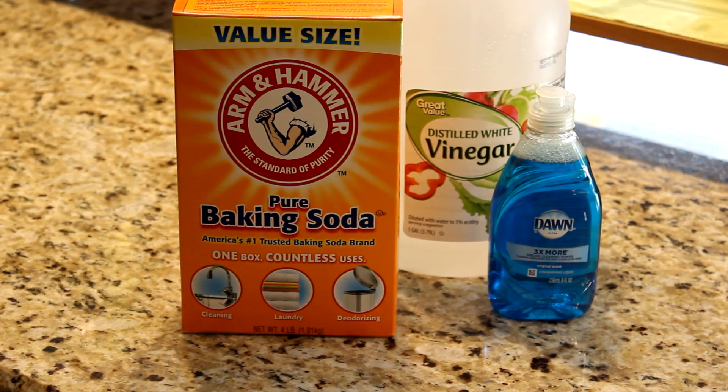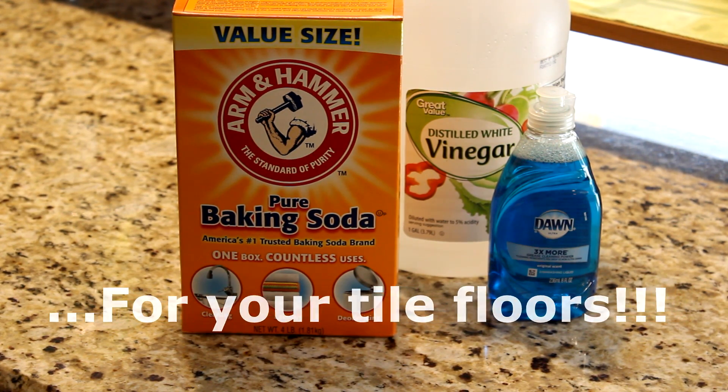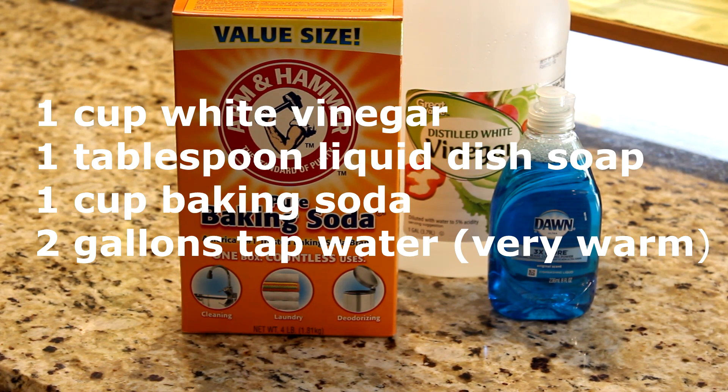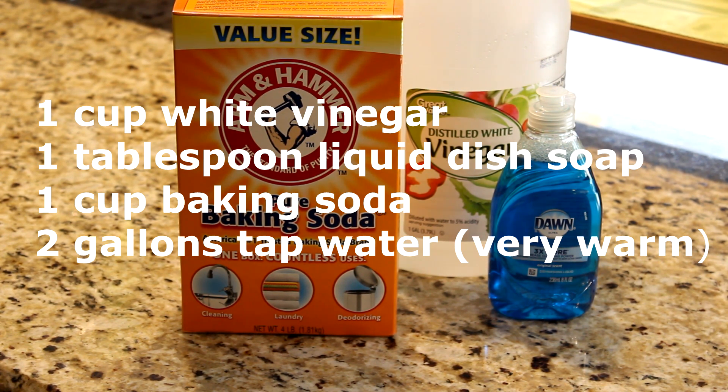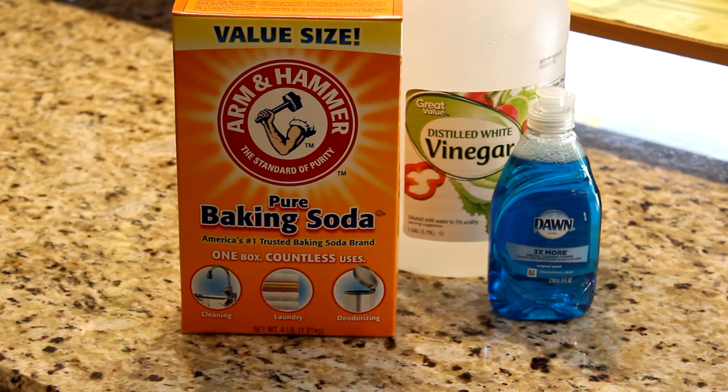The first solution or recipe is for your tile floors. This is a heavy-duty solution and it is so easy to put together, and it leaves your floors spotless. You will need one cup of vinegar, one tablespoon of liquid dish soap, one cup of baking soda, and two gallons of very warm, if not hot, water. This solution will leave your floors spotless and your home smelling amazing.